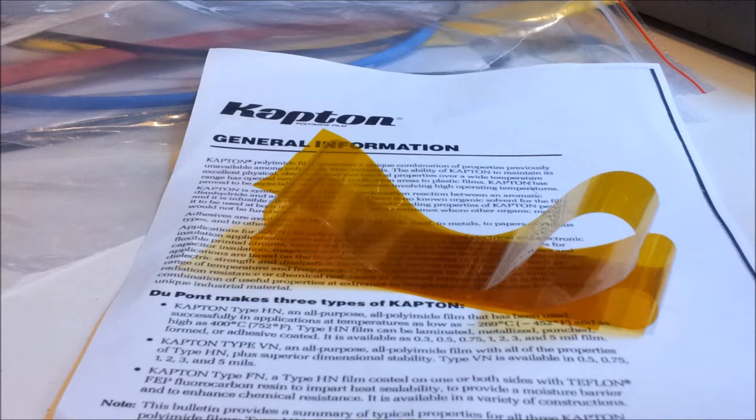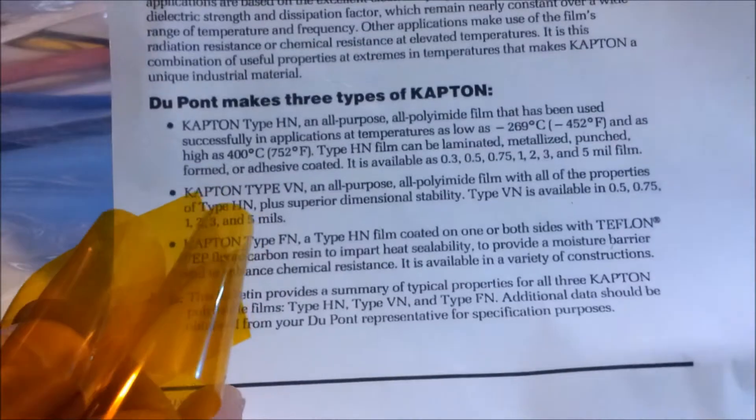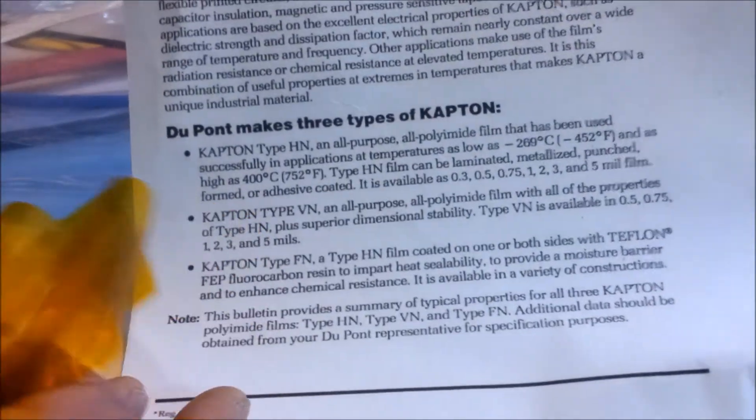Now here's one of the materials that I requested a sample of, which is a piece of Kapton tape. I haven't worked with this stuff before so I just wanted to get a feel for it and get a small piece to play around with. I also got a copy of the general information sheet so I can read up on the specs.